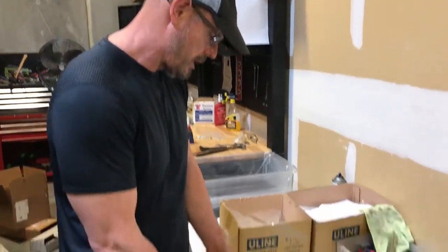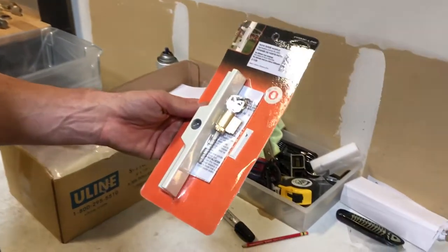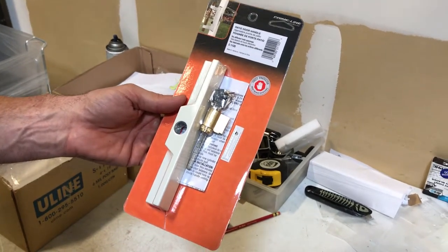Hi, Gary here with Automatic Door Hardware. What I have here is a patio door replacement door handle with lock. The part number for this from Primeline is C1120.